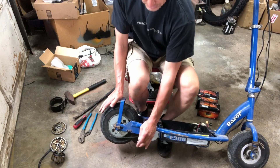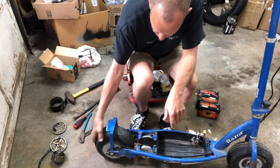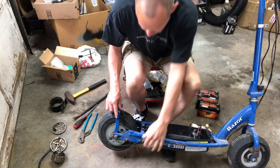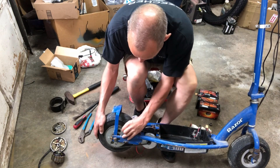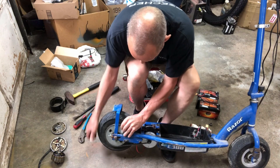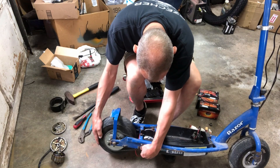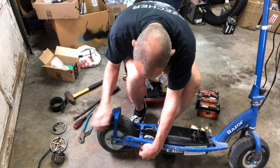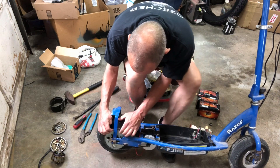Wait — the chain is not on the front sprocket. That's probably why the tension seemed so good. I need to take this back off. I don't think I can slip it up on the sprocket now — it's going to be too tight. Let me figure out what I'm going to do.